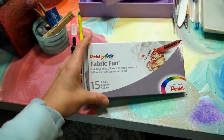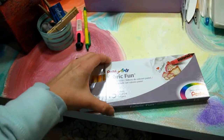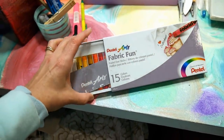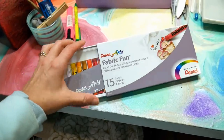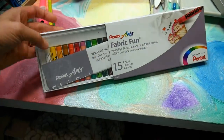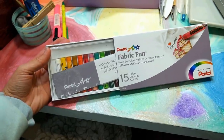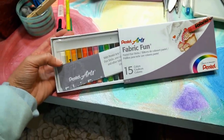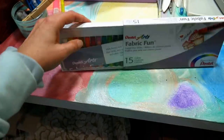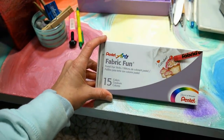Oh my gosh, look what I found! You always find new things — things you bought and forgot about when you're cleaning. I remember buying these fabric oil pastels at a little art shop. I think you draw on paper and then iron it to your project. I can't wait to use those, they're so fun! Okay, I gotta get back to work, but you know you get distracted by all the cool things.